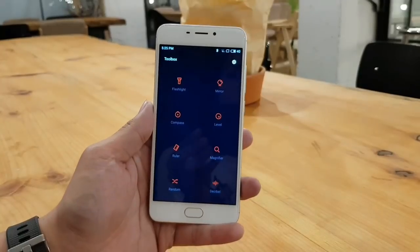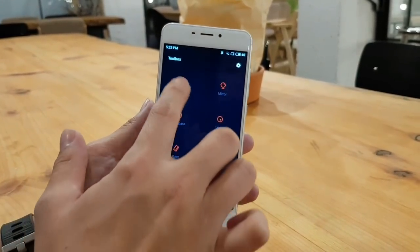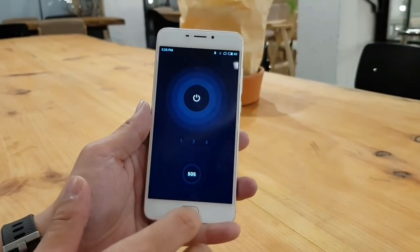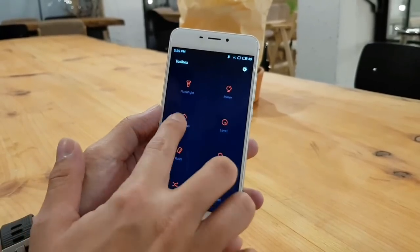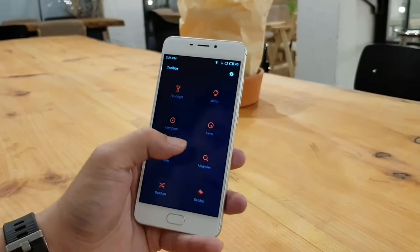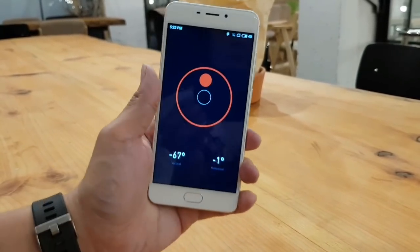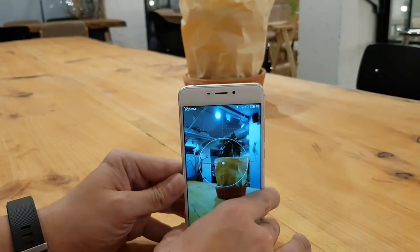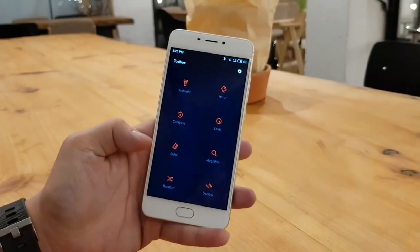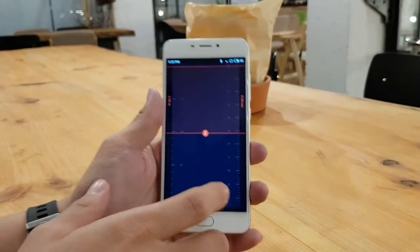The M6 also comes with a toolbox app that's been available in other Chinese phones. You can do basic things like turn on the flashlight or use it as a compass. But you can also do cool stuff like use it as a spirit level to check if a table or desktop is balanced, or use it as a ruler — which I can see coming in handy.